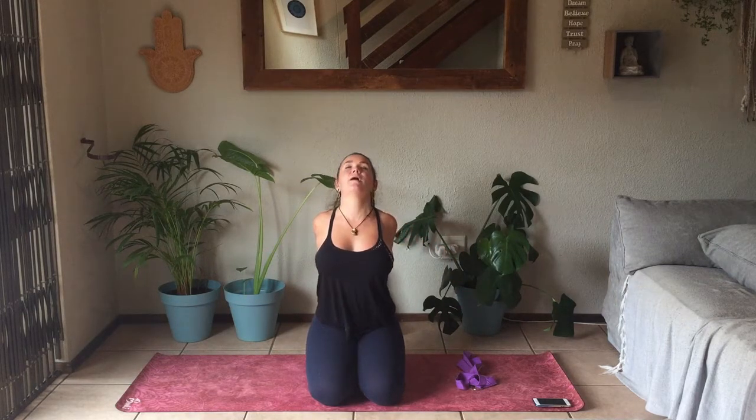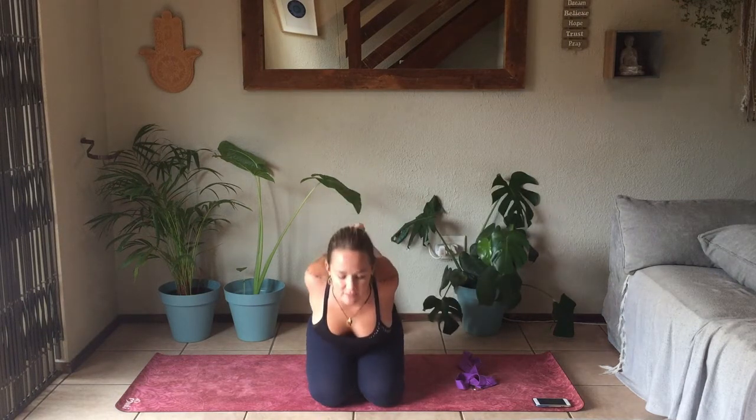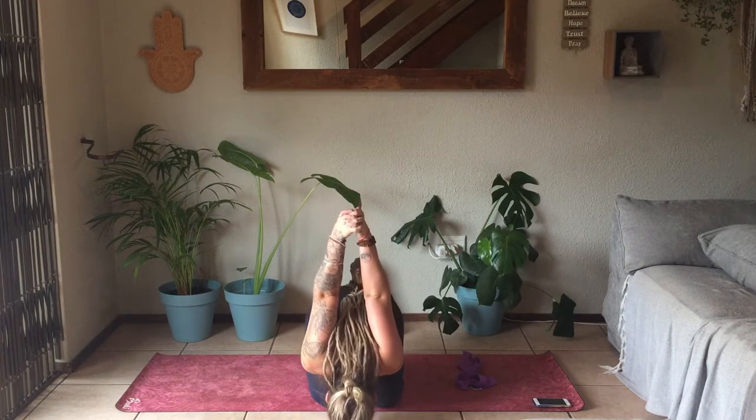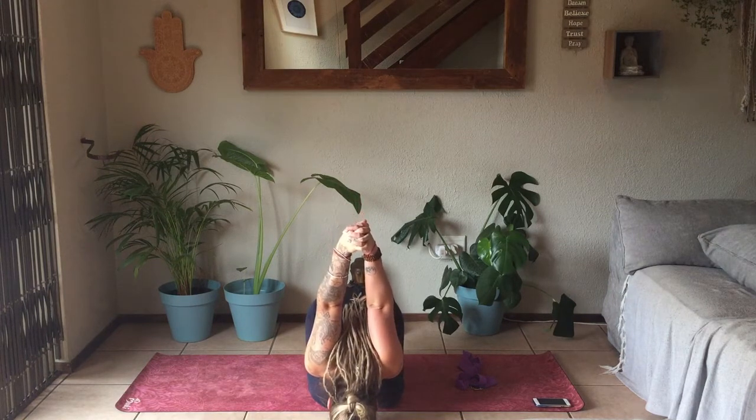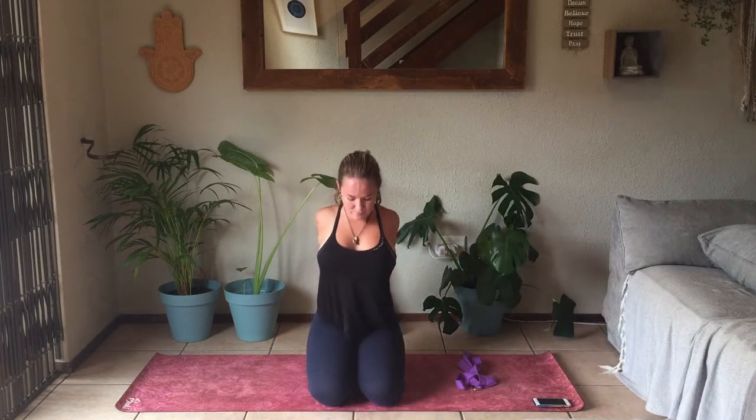Gently reaching back with the hands and interlace. Sending the chest forward, head goes back if that feels okay. Keep the palms together, pull the arms away from the back. As you exhale, bring your forehead down onto the mat, coming into a variation of Child's Pose. Keep that interlace. Slowly lifting all the way up, releasing the hands back onto the knees.